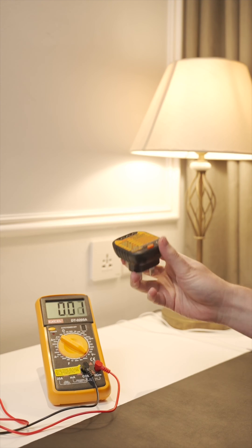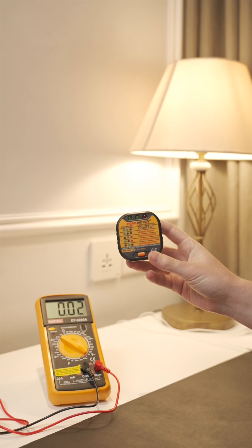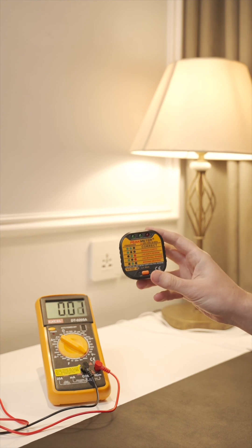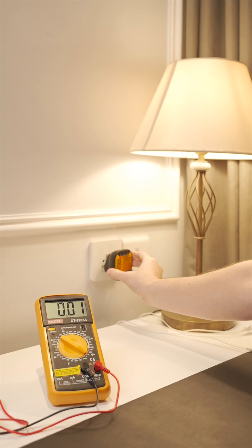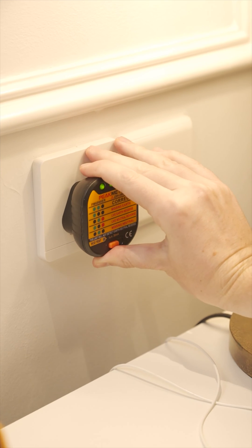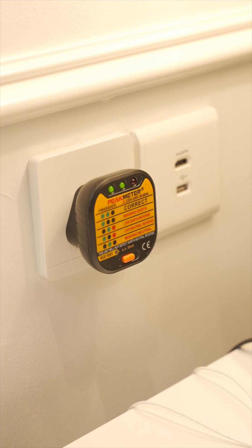Hi everyone, this is Ben from Truly Grounded. Today I'm going to show you how you can test your grounding mat. You're going to need two different devices. First of all, you're going to need one of these — a wall socket tester. It's a very simple device; all you have to do is plug it into your wall socket, and it's going to come up with some lights. In this case we have two green lights, which means everything is functioning correctly.